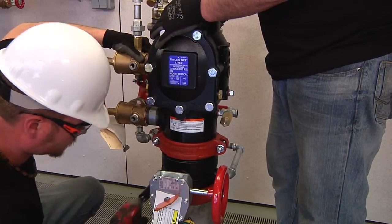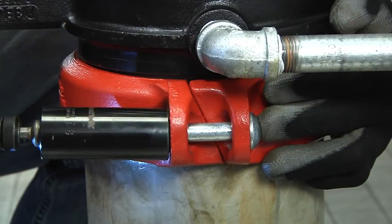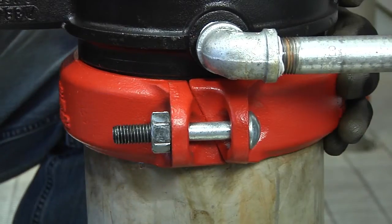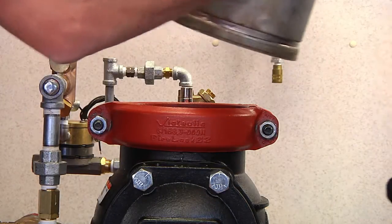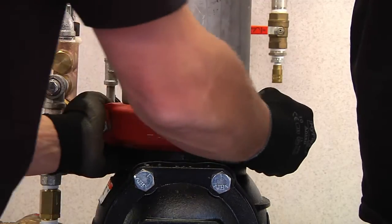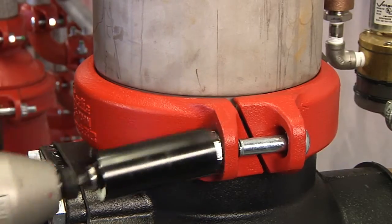Tighten down the FireLock EZ-Style 009N by alternating evenly on each side until pad-to-pad contact occurs. Then secure the VIC QuickRiser by installing a FireLock EZ-Style 009N to the piping above.